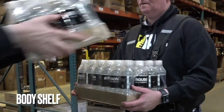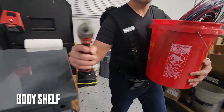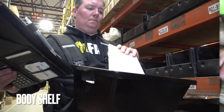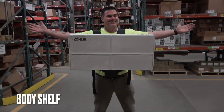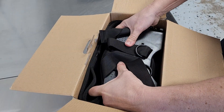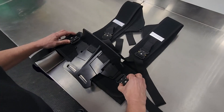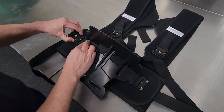Welcome to the Body Shelf Ergonomic Carry Harness Owner's Instructional Tutorial. Here we'll show you how to properly adjust and wear your Body Shelf Harness. Your Body Shelf comes fully assembled in the box. Now it's time to size to your specific body type.